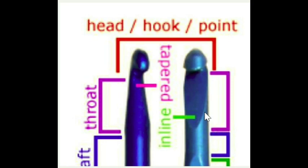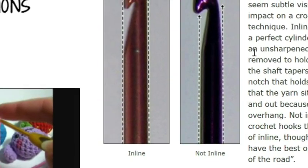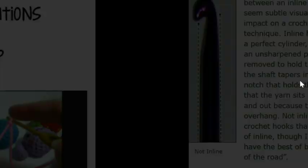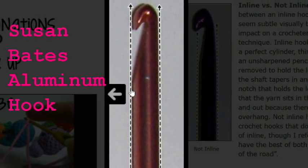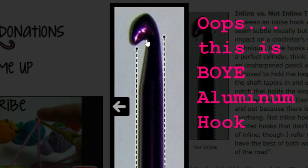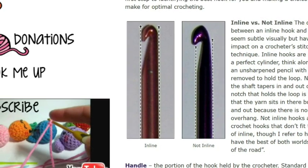The Nerdogarumi site shows you a different angle of these two hooks. She gives us a great picture — two pictures actually — that show what inline and not-inline (tapered) looks like. For example, on the inline hook you can clearly see the hook does not extend past the shaft, therefore it is in line with the shaft. Whereas the Bates is a tapered hook — it extends beyond the side of the shaft.